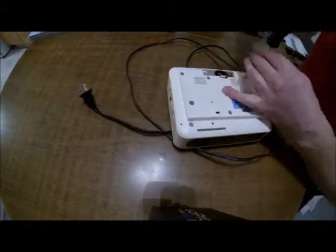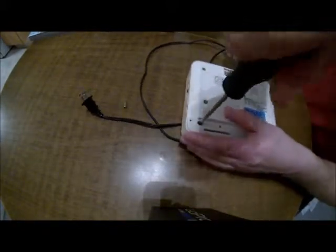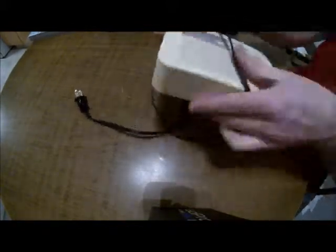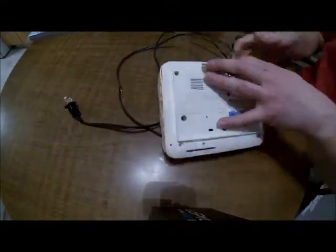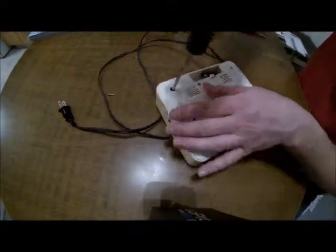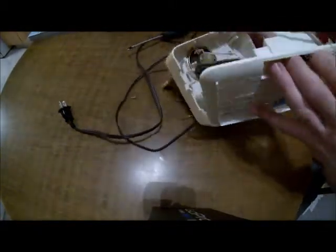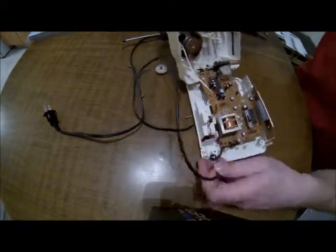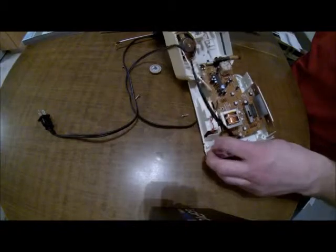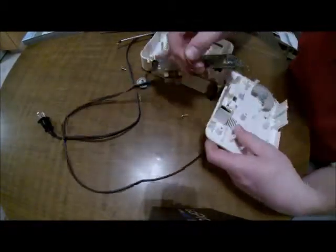The first thing you want to do is pop the screws out at the bottom — this was just a Phillips. For me personally, the hardest part is remembering to get all the screws. You can see I missed one and had another one loose. Probably should have had my drill there, but whatever. So there's what it looks like on the inside.